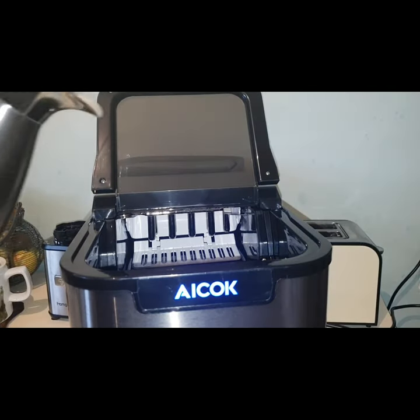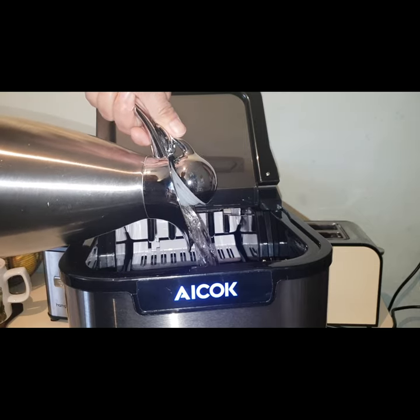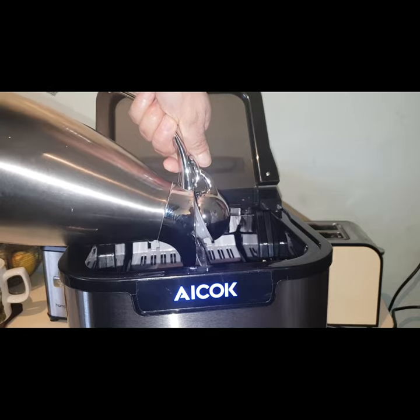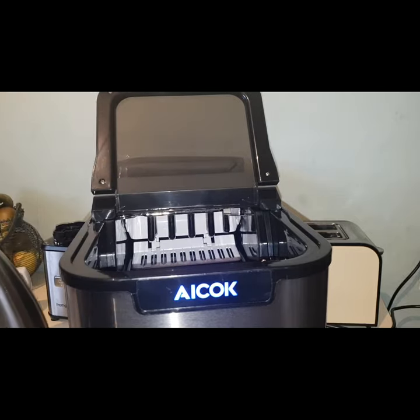I'll pour the water in. There is a maximum water level allowed — let me show you. There is a mark here which says 'H max,' which means you can only fill it with water up to this level.